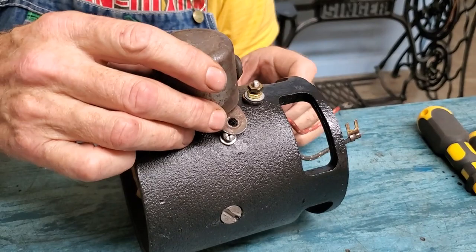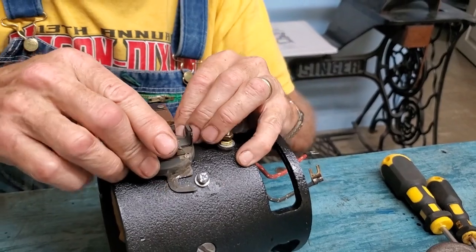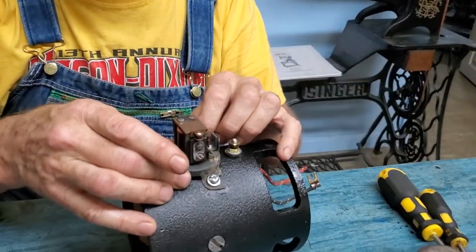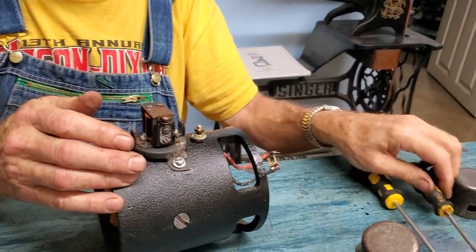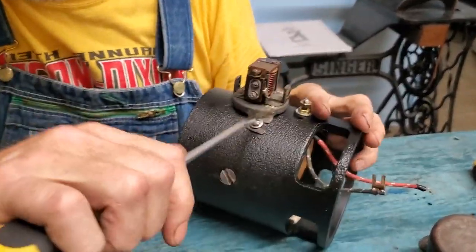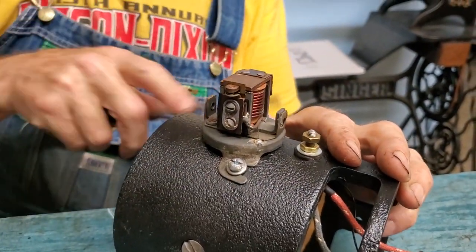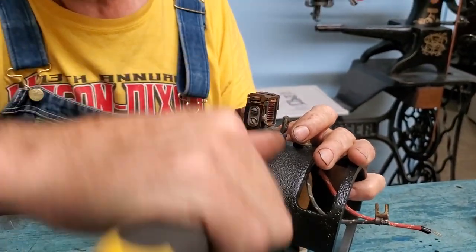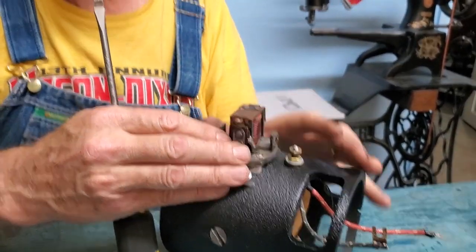Here's what I do to get the cover off after that. I take a generator body — here's an old Model A generator body — and I mount the cutout on it using the screws to hold it down tight. Then with the cover on, you can take a screwdriver, use the screw as a fulcrum, get underneath the outer cover and start prying it up on both sides. Work that cover up until it comes loose; you might have to work from the back side as well.